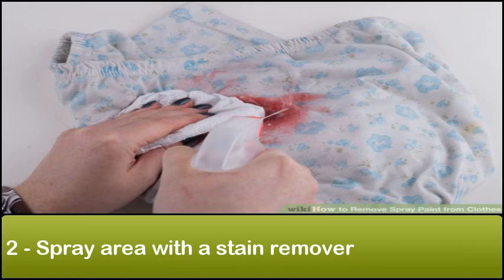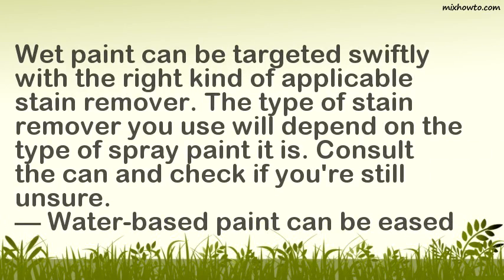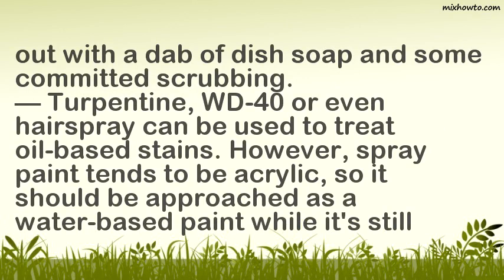Step 2: Spray the area with a stain remover. Wet paint can be targeted swiftly with the right kind of stain remover. The type of stain remover you use will depend on the type of spray paint. Consult the can if you're still unsure. Water-based paint can be eased out with a dab of dish soap and some committed scrubbing. Turpentine, WD-40, or even hairspray can be used to treat oil-based stains. However, spray paint tends to be acrylic, so it should be approached as a water-based paint while it's still wet.